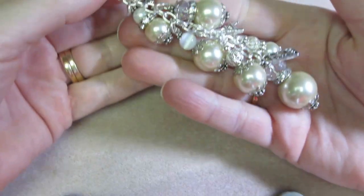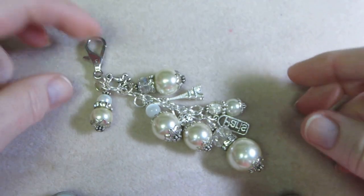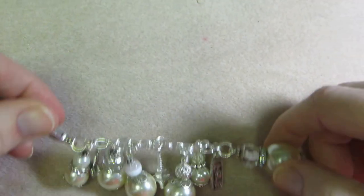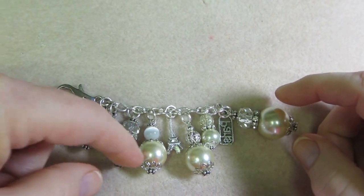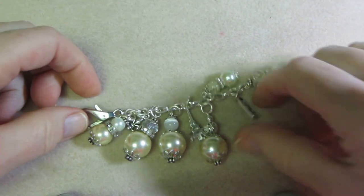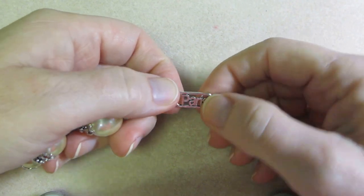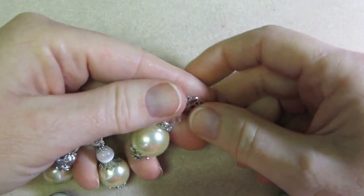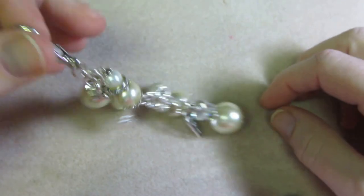Look at this one — this one's a big chunky one. I had these big pearls in different sizes. I try to put the biggest one at the bottom to anchor it, then start smaller at the top and work my way down, with a little one at the bottom too. Here's the Paris charm — it's like a little Paris sign, it just says Paris. Love them! When I love them I think I should charge more.